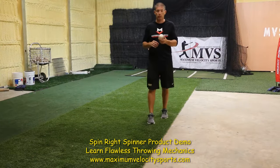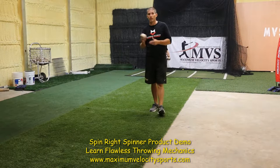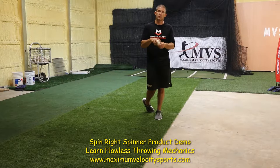This is a product demonstration of the Spinrite Spinner, which teaches proper throwing mechanics. We have an 11-year-old and a 9-year-old throwing this baseball. It's 100% genuine leather, feels just like a baseball, almost the same weight as a baseball.